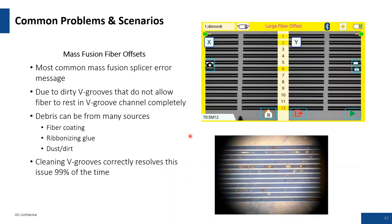A classic example of a contaminated V-groove: a customer's unit sent in for repair was complaining about actual fiber offsets. The reason was the 125 micron cladding fiber was not resting on the walls of the V-groove, but was resting on contamination in the V-grooves. Cleaning V-grooves correctly resolves this issue 99% of the time.